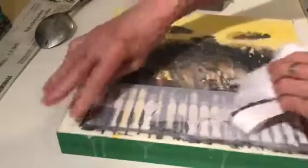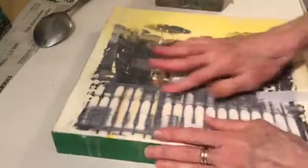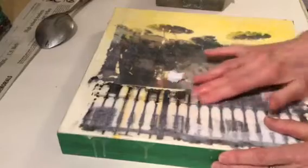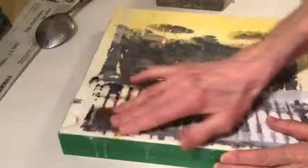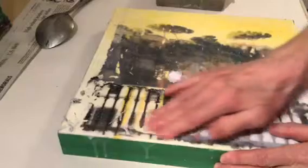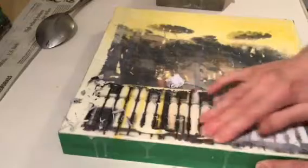Now I'm going to peel off the paper — and ta-da, there's a bit of the image. We're not finished yet though. I now have to go in, wetting my fingers. Here I didn't burnish enough and you can see it lifted off, so I'm going in and rubbing all the residue paper fiber off with my finger. I didn't burnish that area either.